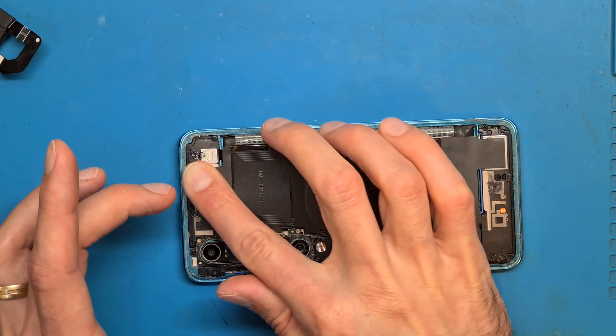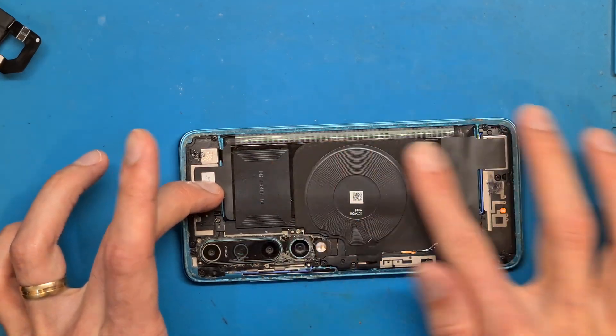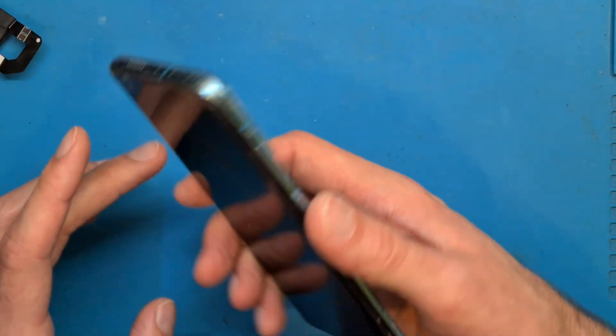After connecting the battery and this shield, we can check to see if the phone is working.